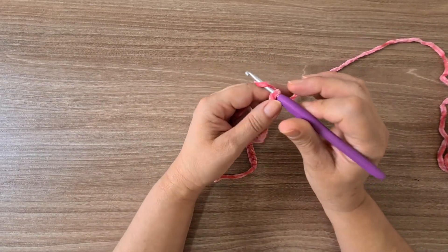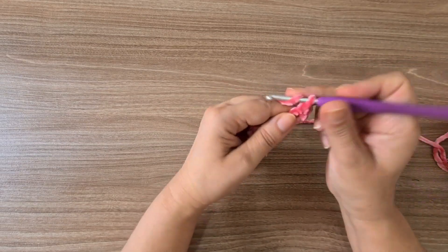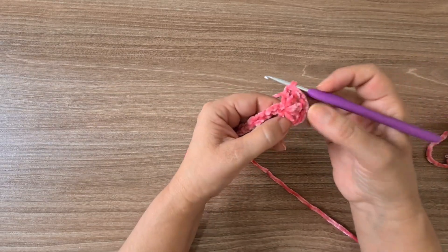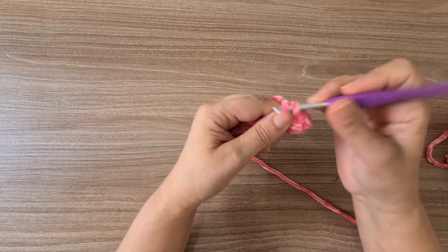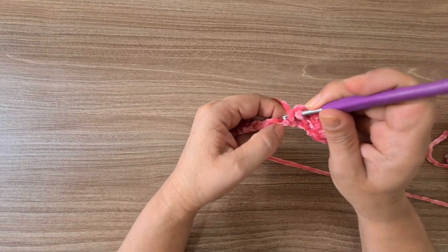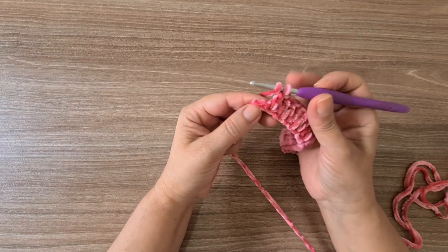Starting at the 4th chain from the hook, work 5 more double crochets into that same loop — giving 6 double crochets total in the first curve. Then work 23 double crochets along the chain, one per loop, until only one loop remains. Work 6 double crochets into that last loop to form the second curve. Then return along the other side with 23 double crochets and finish with a slip stitch.